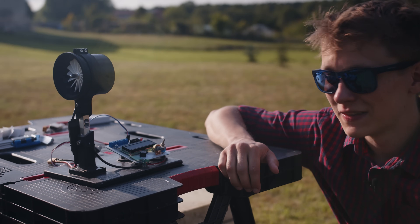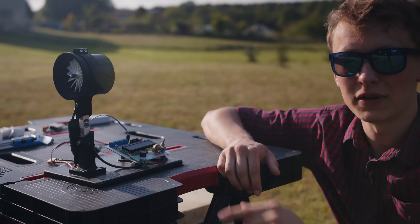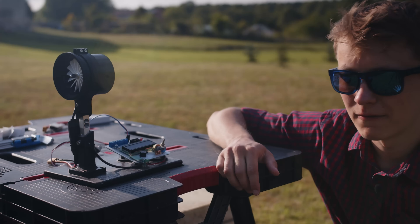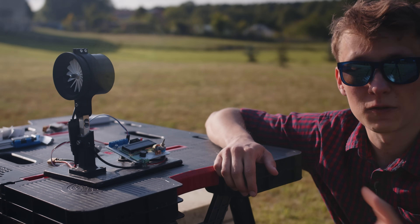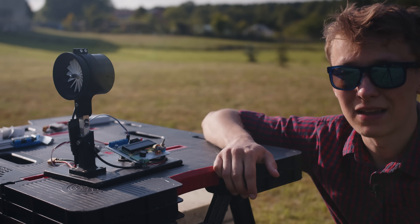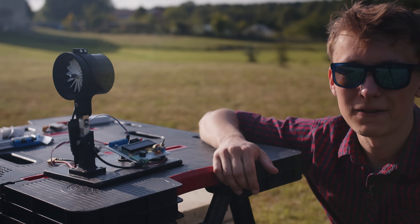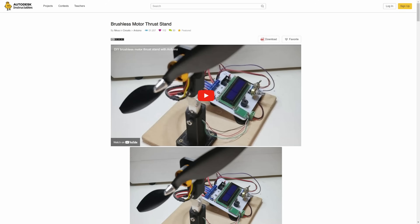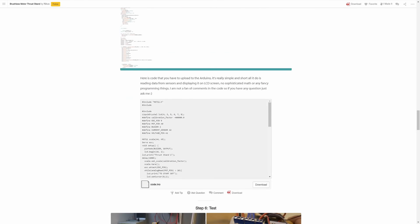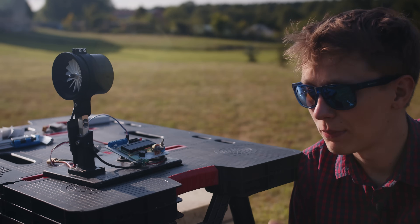A very interesting part of this video is the thrust stand, because this is my own project that I built about five years ago. I remember designing this PCB when I was at an internship in Ireland, and these kinds of projects are definitely my favorite — projects that you can seriously use just for fun or for building different projects, like in this case. I could never have imagined I'd be using this very thrust stand to test my own 3D printed EDF five years later, but here I am. If you'd like to build this thrust stand, there's a link in the description to an Instructable with step-by-step instructions, all the files, and all the parts you need.